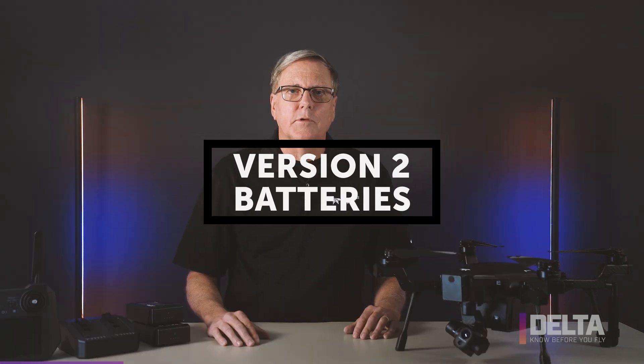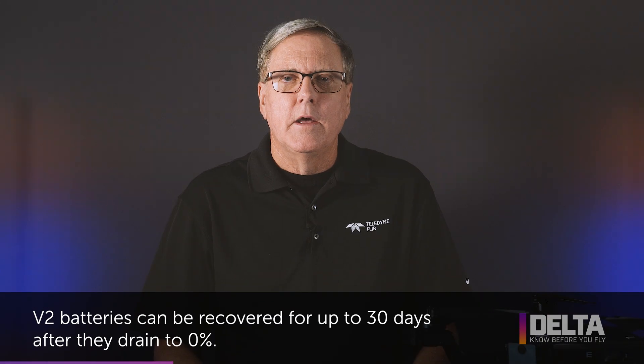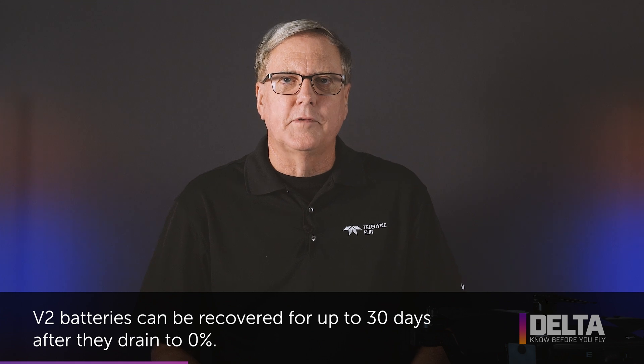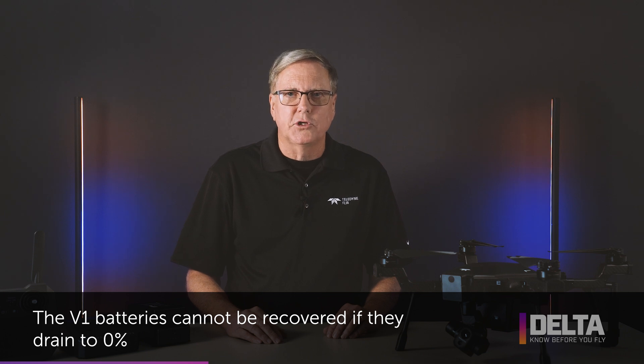I'm happy to announce the release of our new version 2 batteries for Cyrus. You can tell if a battery is V1 or V2 because the V2 batteries have a white circle with a V2 marking. The V1s have no such marking. V2 batteries are an optimization in that if they drain to 0% charge, you still have about a month to recharge them. The V1 batteries when they hit 0% charge cannot be recovered, so they require more management on your part during storage.